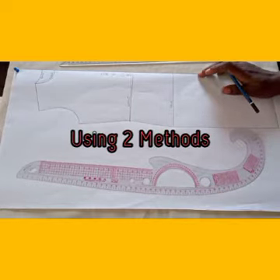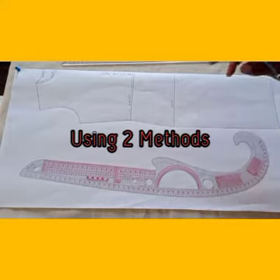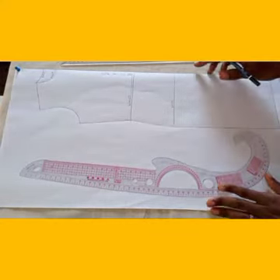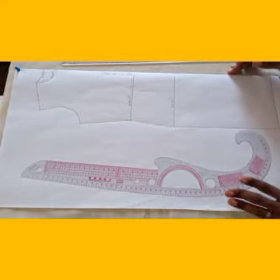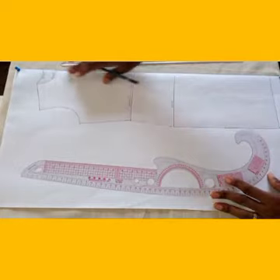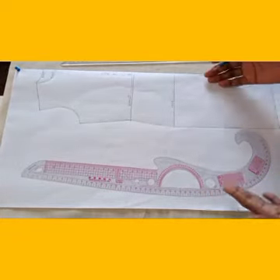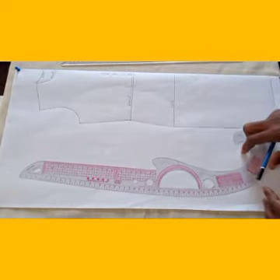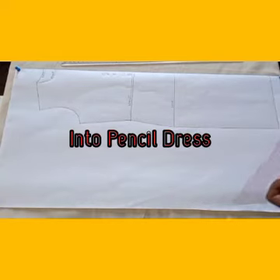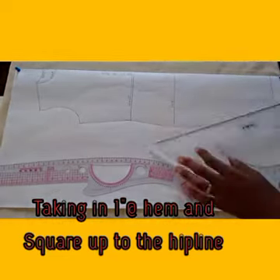We can use any of the methods to achieve both dresses or any other style. All we need to do is adjust a little bit. Today I will be looking at these following dresses using my dress block. I have my dress block already traced on paper. All I need to do is adjust it at the end. I'm going to shape it and make it into a pencil dress. I will take it in about one inch down to my hip level.